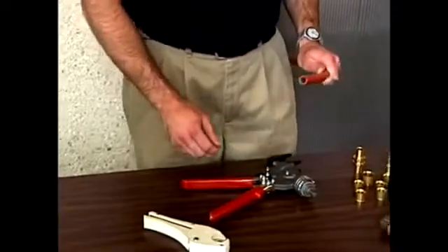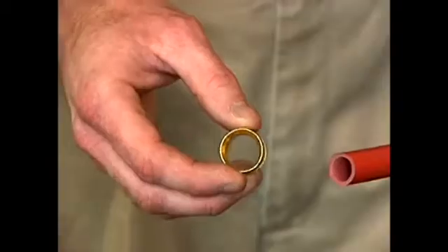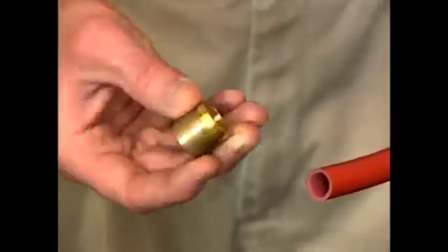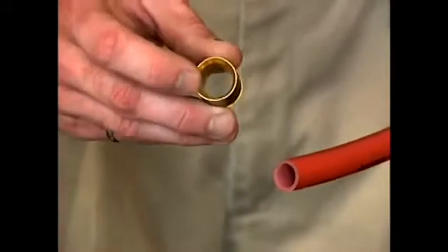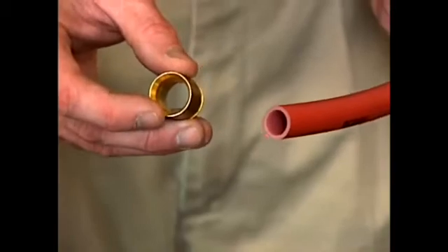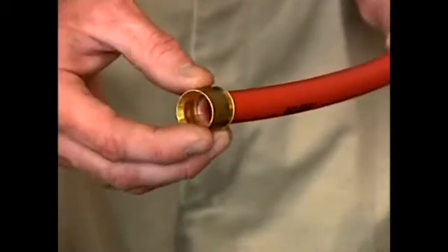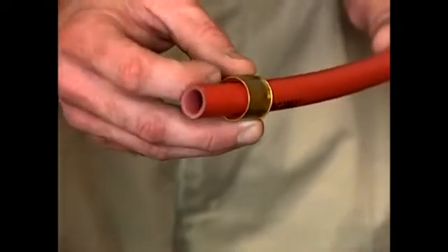When doing the cold expansion fitting, the first step is to take the compression sleeve. There's a tapered end to the sleeve and a square end. The tapered end needs to be pointing towards the end of the pipe — it will be pulled up and over the fitting. Slide the sleeve onto the pipe, square end first, with the tapered end pointed towards the end of the pipe.